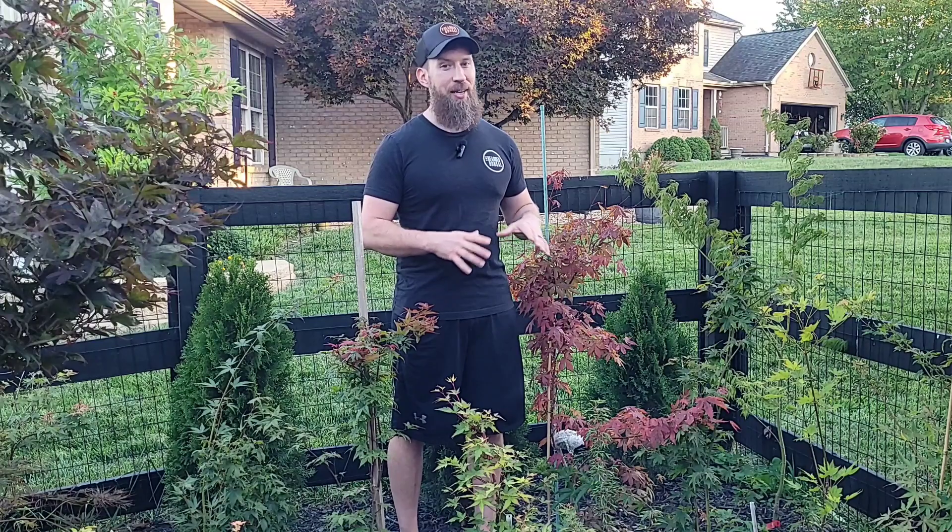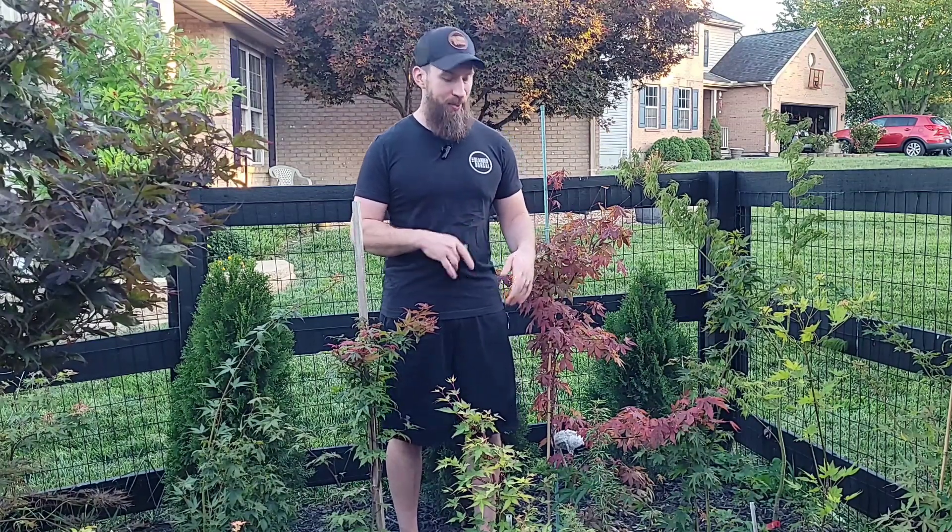Hey guys, welcome back to the Bearded Bonsai YouTube channel. I am pumped — the day has come to check the status of this air layer we did on this red Japanese maple. It's been at least five to six weeks, so hopefully when we take off the wrap we'll find some roots. It'll be like getting the best present ever on Christmas morning, and hopefully won't be like getting a lump of coal. Let's get to it.